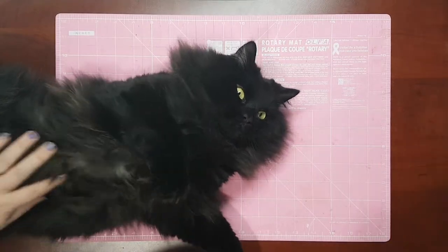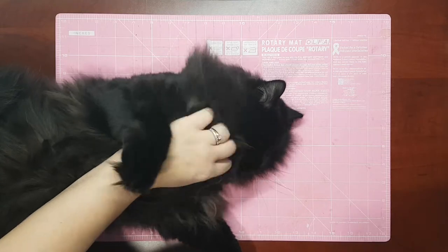How are you supposed to get any work done with this little cutie? Let's get started!